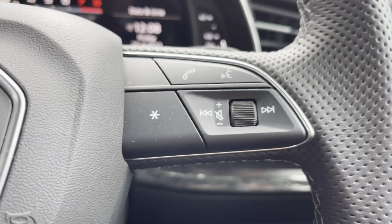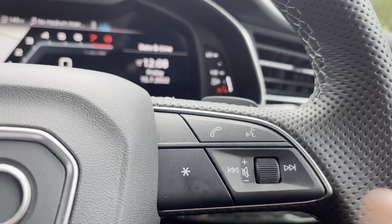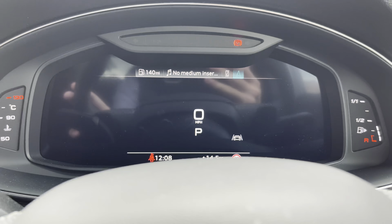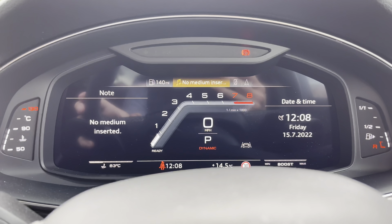To the right, there is a similar layout with the ability to accept and decline mobile phone calls, as well as voice activation and volume controls for the vehicle. Above that, we do have this crisp digital display. You're able to change the overall view of the screen and filter between having a central dial or two separate ones.